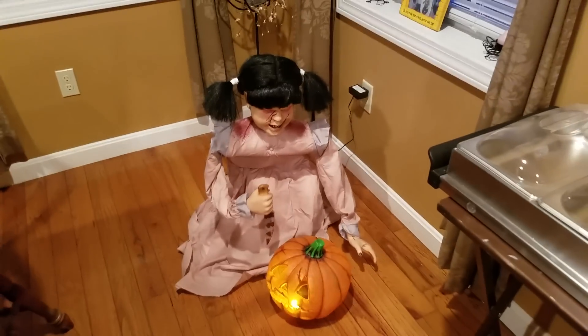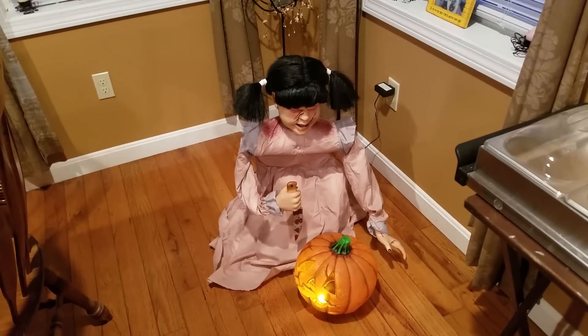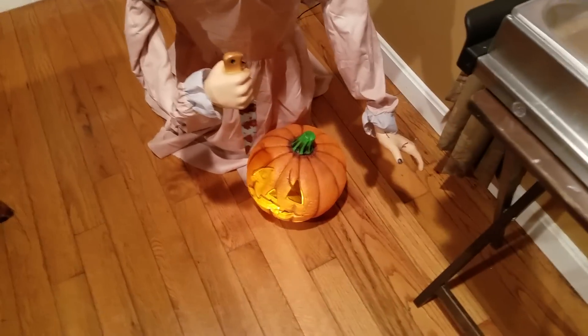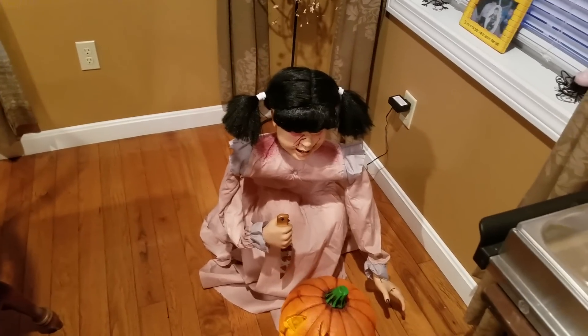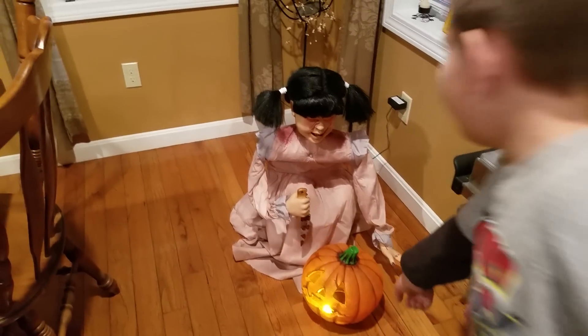Come on, there we go. She works really awesome — the pumpkin actually flickers when she gets mad that you're next to her, like she's gonna carve you. The motor is really loud; I really want to fix that. I don't know what's wrong with it but it's really loud, so let me show you a dark version.